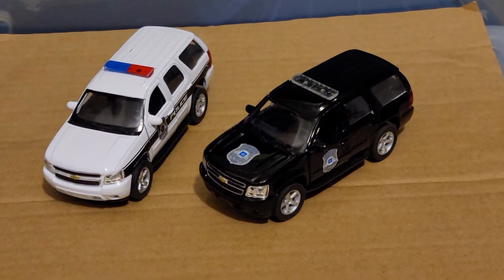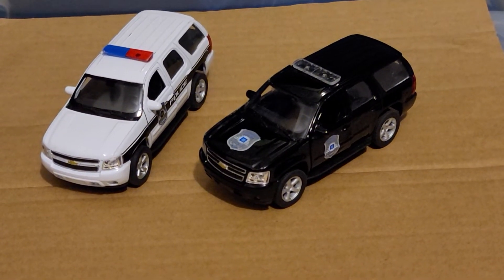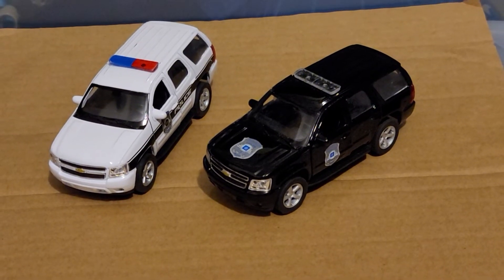I'm also looking for a plain black Chevrolet Tahoe with no light bar and no badge so I can have an unmarked unit, as well as a white unmarked SUV as well.